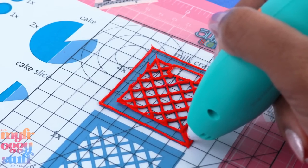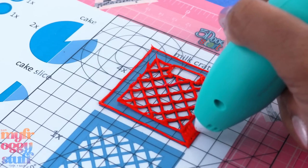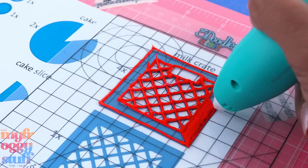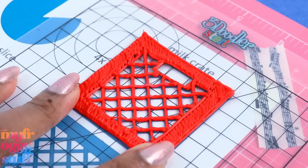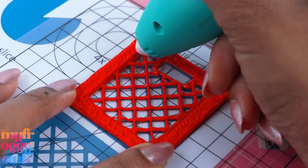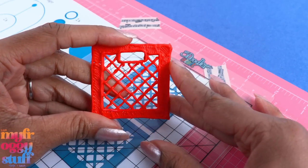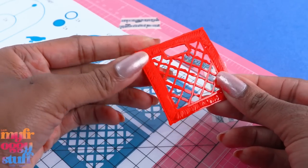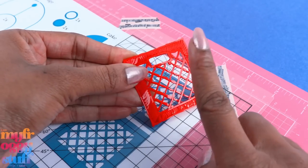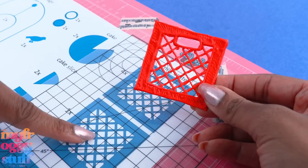I'm just going to go back and forth, trying to be very neat and not leave a whole bunch of gaps. I do have a few gaps so I'm just going to go over and add another line right on the edge to try and clean that up. It comes off the mat very easily sometimes before you want it to. The back is kind of shiny, so if you're really good at this you may want to reverse it and have that as the side facing out, so just make sure your line work is very neat in the beginning. Now we just need three more of these and one of these.